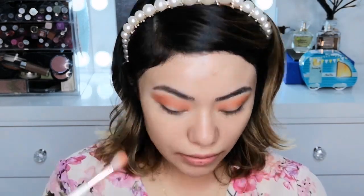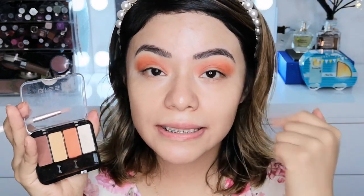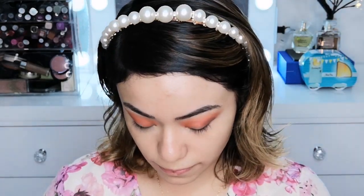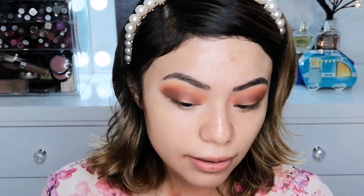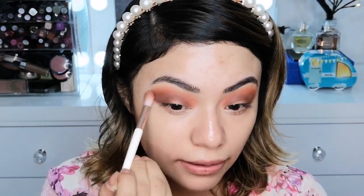Como sombras voy a estar utilizando este cuarteto de la marca Bisú que ya es viejísimo — lo tengo creo que desde que empecé mi canal, y es el número 7. Es un cuarteto de verdad muy, muy otoñal. Voy a tomar el color naranja y lo voy a aplicar como color de transición. Ahora voy a tomar esta otra sombra que es una café y la voy a depositar en la esquina del ojo. Lo mismo voy a estar haciendo en el otro ojo, voy a integrar el café con el naranja.